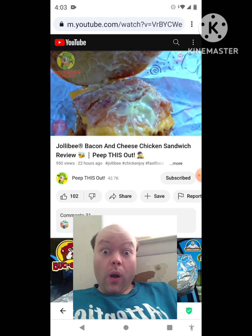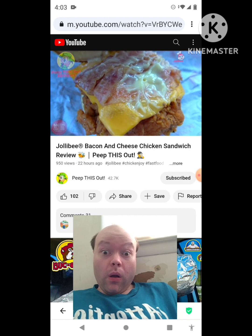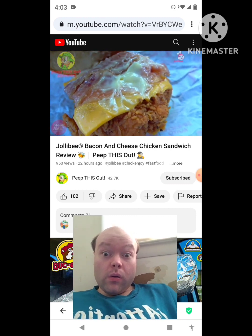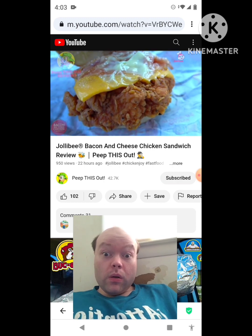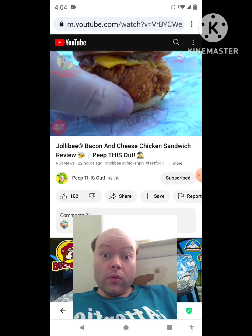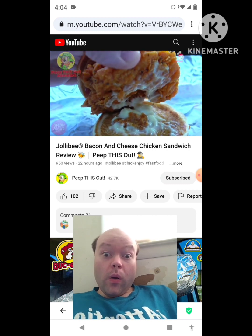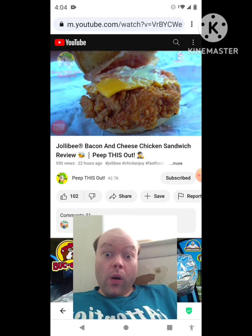Popping the top of the buttery brioche bun, you can see a little bit of their umami mayo. Panning down, we've got two full strips of bacon — admittedly a little on the fatty side, not really seeing much color aside from white. There's a slice of melted cheese, all on top of their breaded chicken breast fillet. Underneath there's a bit more umami mayo, but very basic on the ingredients list — very small for $7.99.